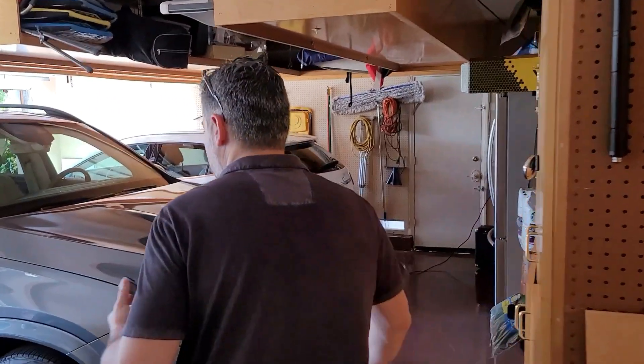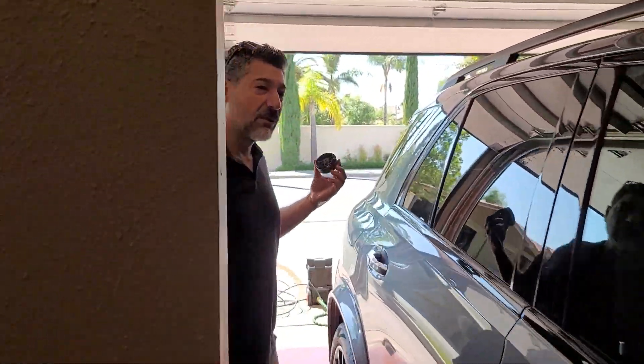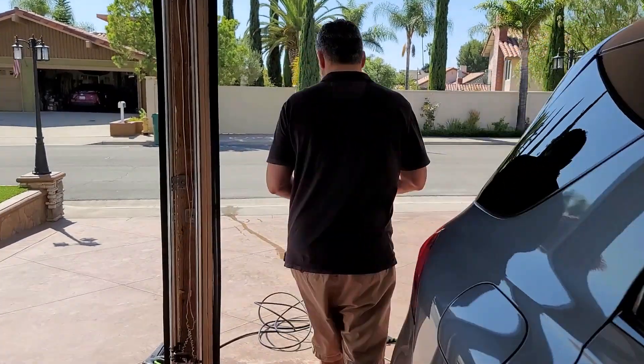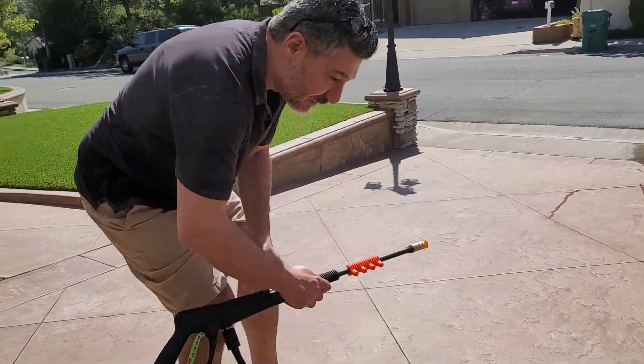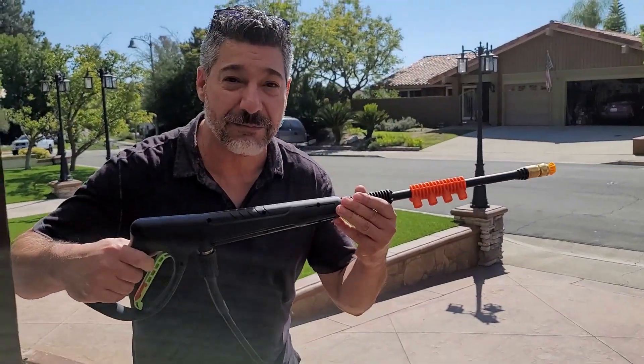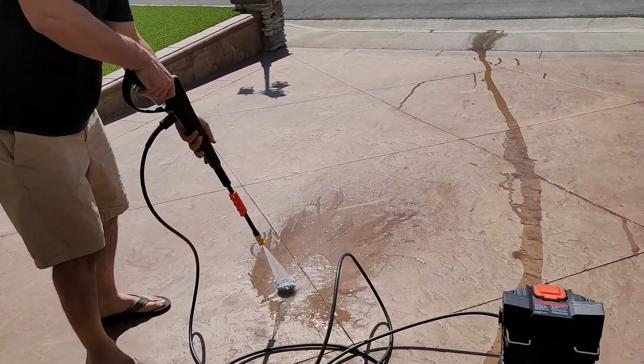Guess what I'm going to do for you. Check this out — try not to hit yourself on the cars going through. I was washing my car this morning and I came up with this. How about we do this? Get your good old home-use power washer. Let's see how that works out.